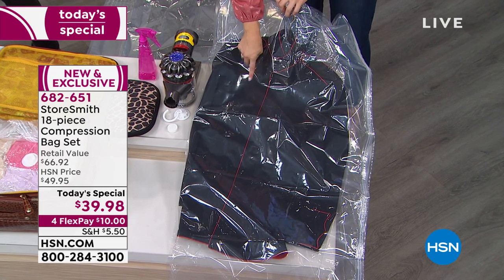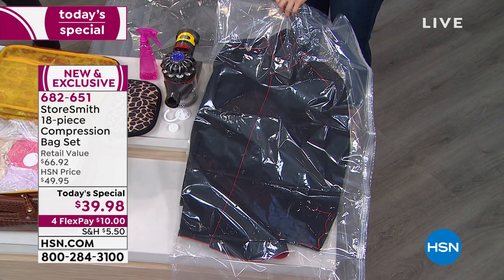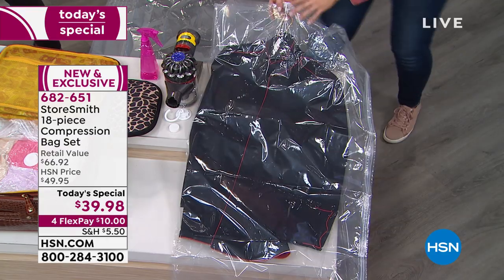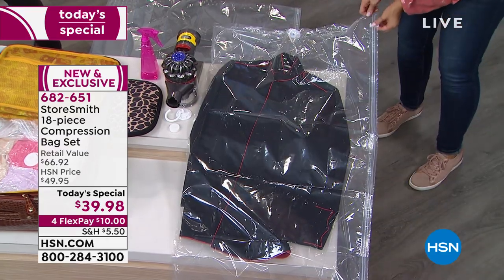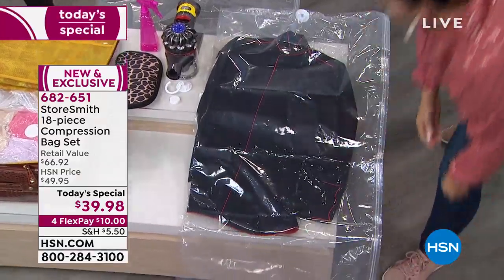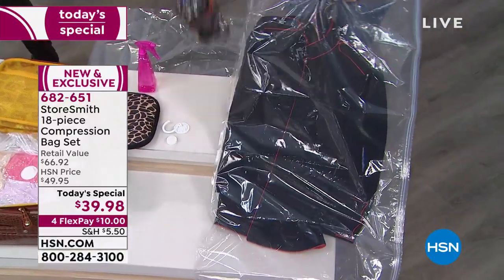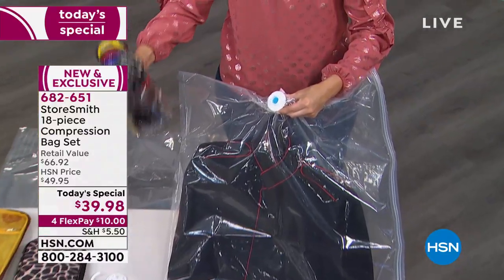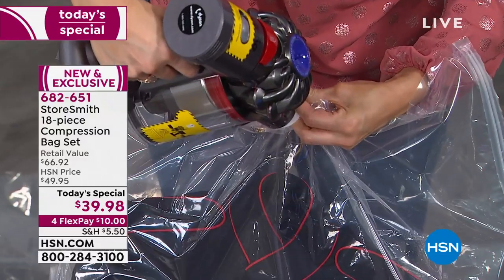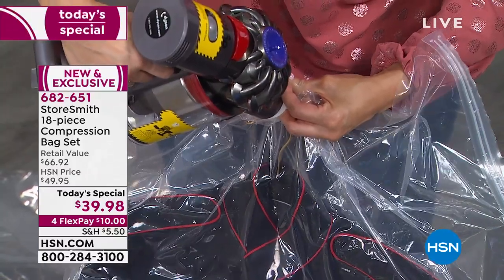Whether it's lotion, hair conditioner, anything that could leak — look how easy it is. I have it hanging up right there, zip it locked shut in seconds. Now I'm going to take this and use the one-way air block. With any handheld vacuum — any vacuum you have — you're going to be able to suck the air immediately out of that, protecting the contents inside. Look how that's done in seconds.